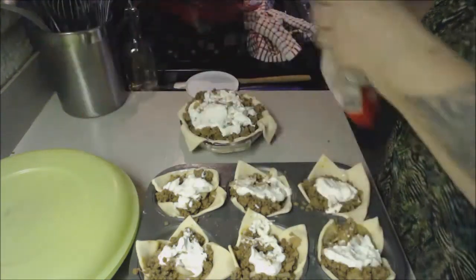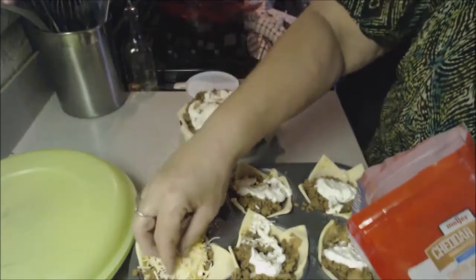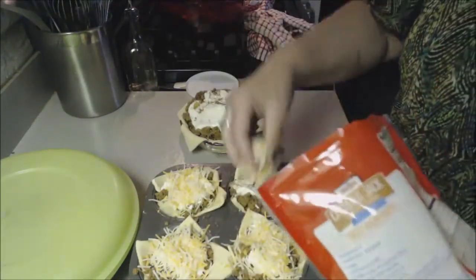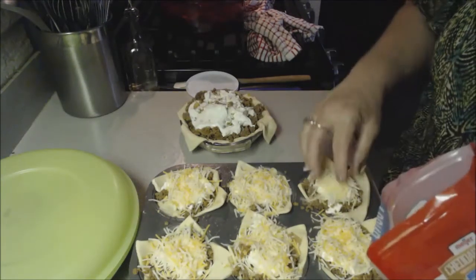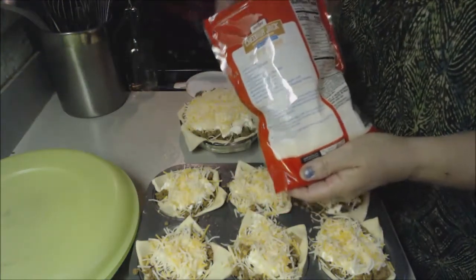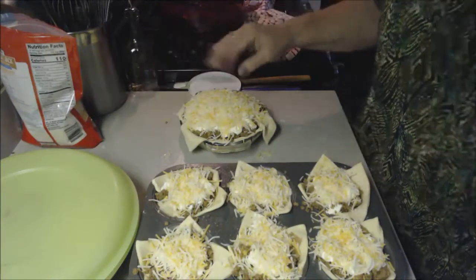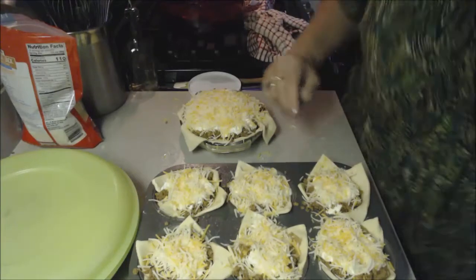Now we're going to put on the cheese. We've also got a fly in here driving us nuts — I put Brennan on Fly Patrol. I've got the oven set at 375°F and I'm going to put it in for about 25 minutes, or until they're popped up and golden and pretty. Be back when they're done.